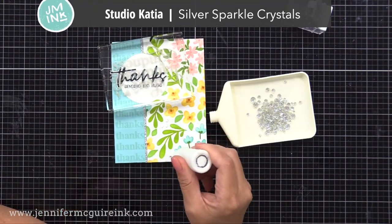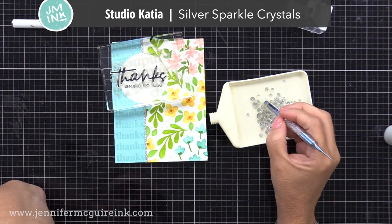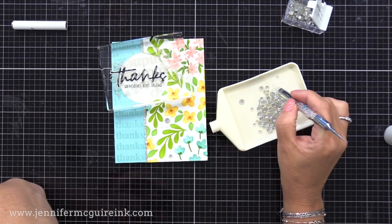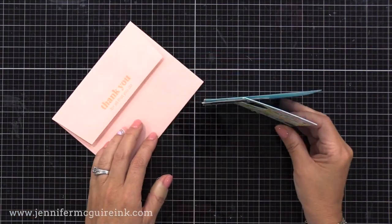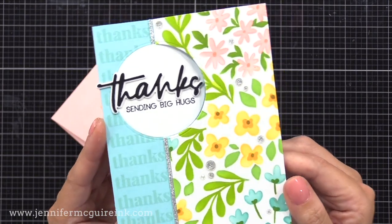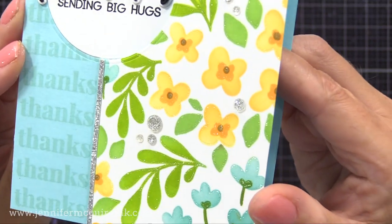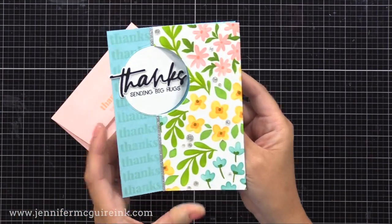I've got to add a little bit of sparkle, so I have my Studio Katia silver sparkle crystals — clear gems with silver glitter on the inside, so it matches nicely with the silver glitter paper I used. I put these on top of the dots that the stencil created, and also added a few more in the white background, just to add a little bit more silver sparkle. Here is a look at the completed split window design. You can see it stands up on display, there's plenty of room to write a personal message, and I like that you can see that focal point sentiment whether the card is opened or closed.